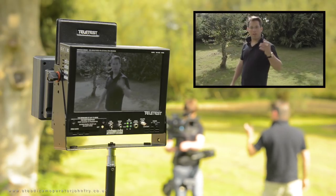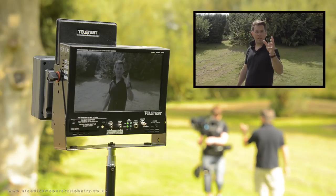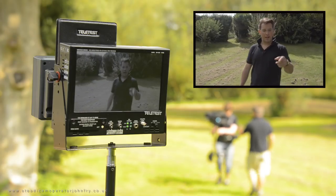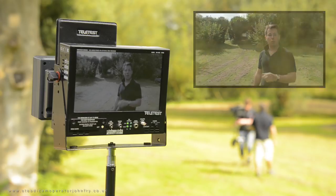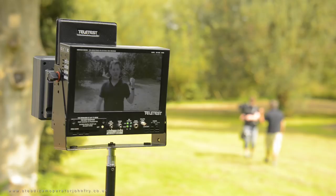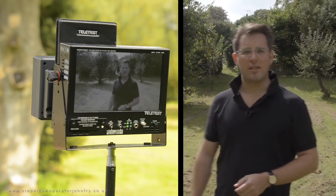We've got the transmitter on the bottom of the Steadicam, so the HD-SDI signal's coming out of the camera, which is an FS700, down the centre post of the Steadicam and looping out of the Steadicam monitor into the wireless transmitter. The receiver is then mounted up on the hill over there and hopefully we're getting a nice clear picture for the entire distance.